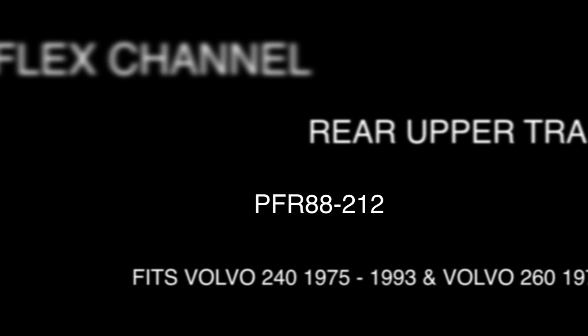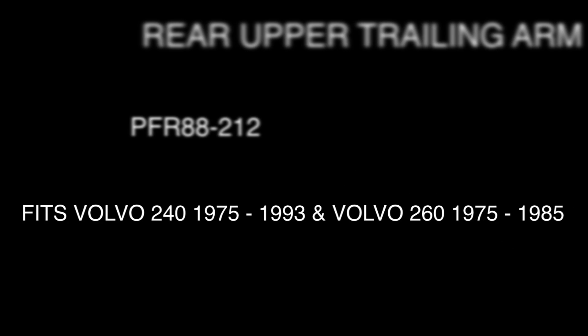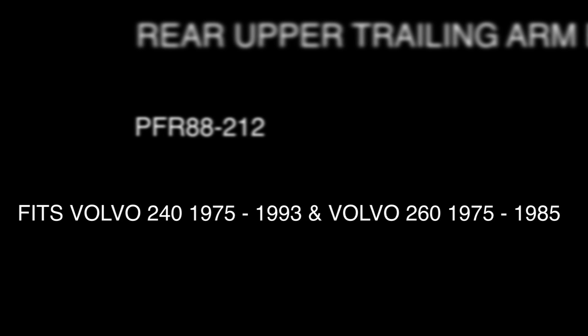Welcome to the PowerFlex channel. In this video we'll be replacing the rear upper trailing arm bush, part number PFR 88212. This bush fits the Volvo 240 models 1975-1993 and the 260 1975-1985.